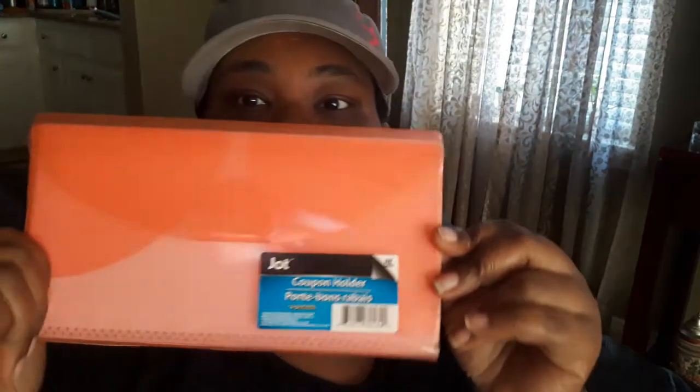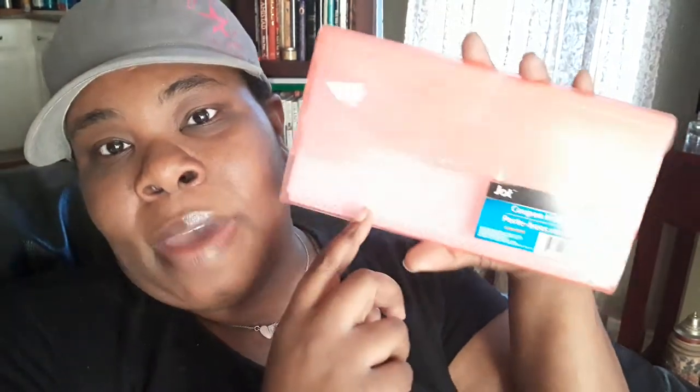So we're gonna get into the Dollar Tree haul. I just got three things at Dollar Tree. I got one of these little coupon pouches, or you can use them for budget pouches. I'm gonna use this specifically for budget pouches. It says coupon on the front but you can definitely DIY it to whatever you want.